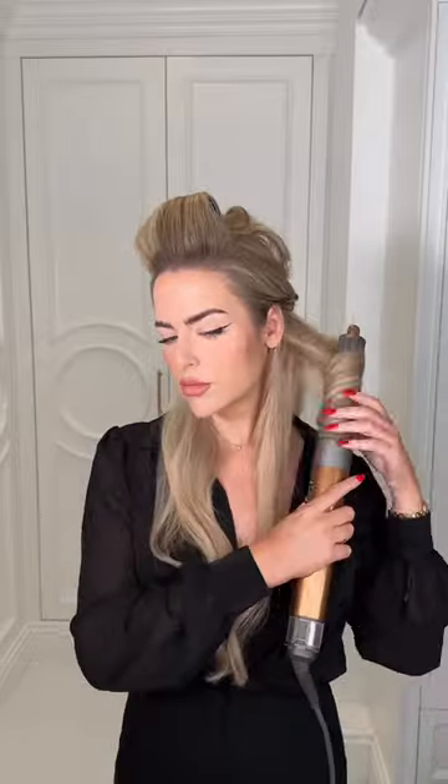I'm going to go ahead and dampen my hair extensions and then style them with the Dyson Airwrap. This is good because it does give you that fluffy blowout look.